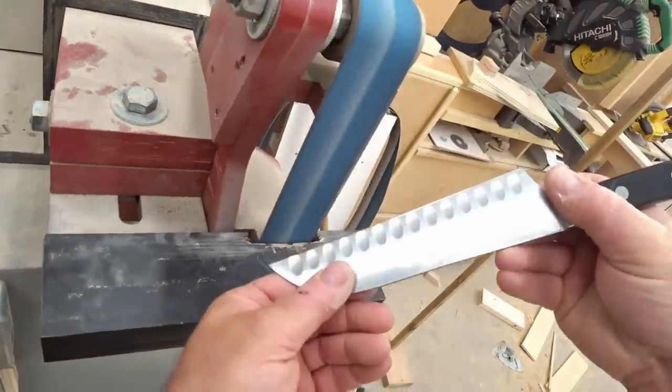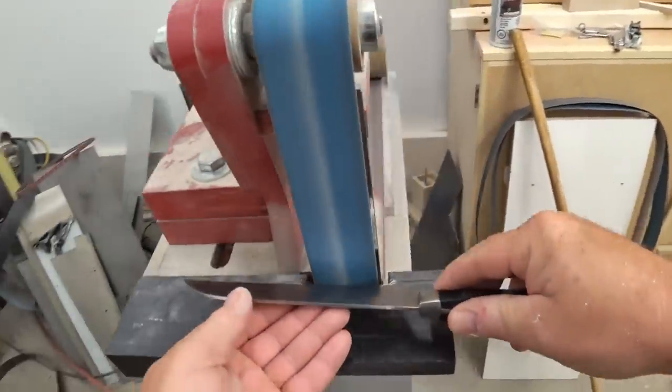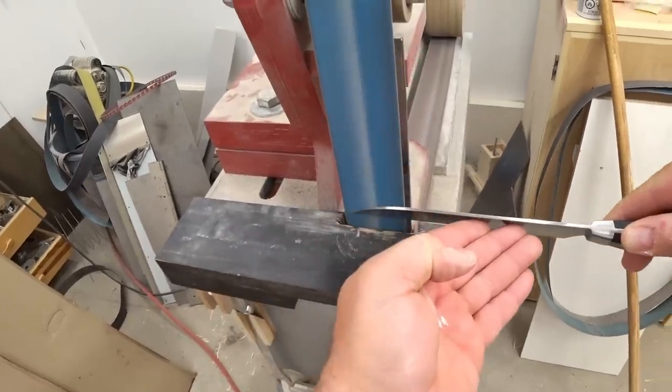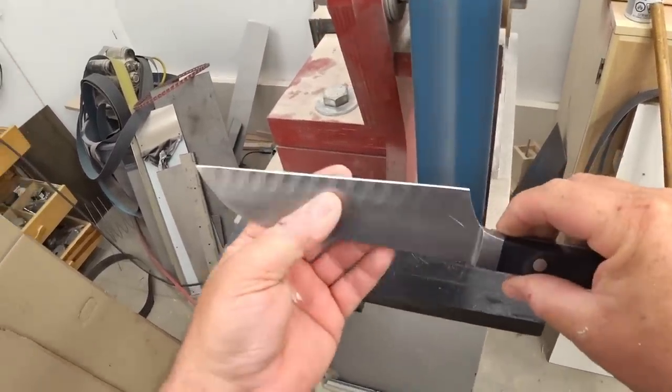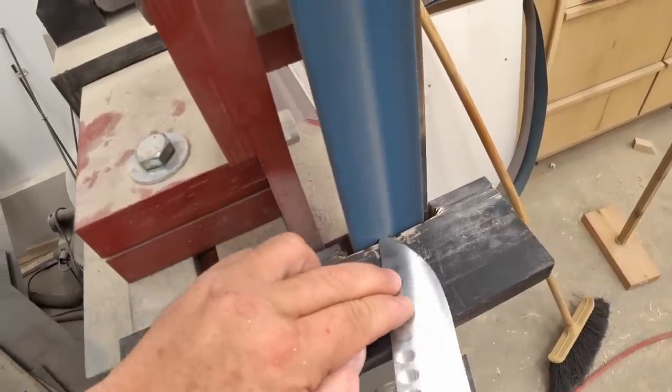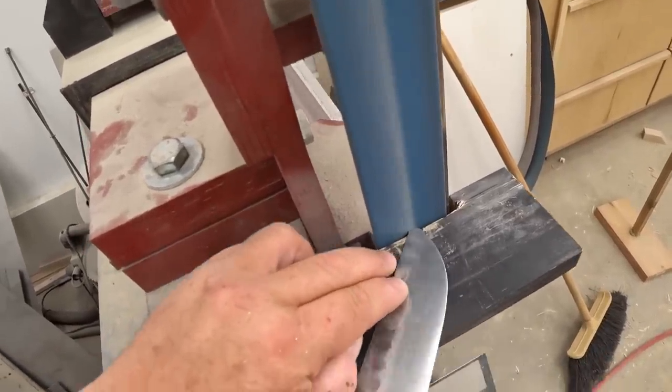So I had an idea to make a more permanent thing to do this, but I thought it'd be worthwhile to build a quick prototype just to see how well it works. To get started I picked out a knife that I don't use anymore and I ground the edge flat and put a bit of a bevel on there as well.